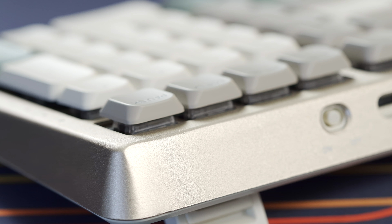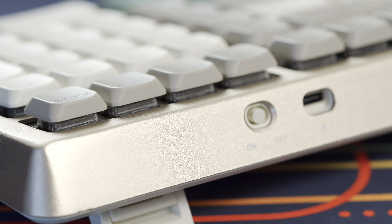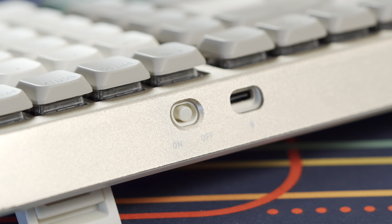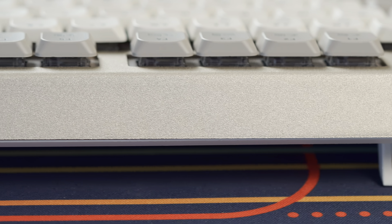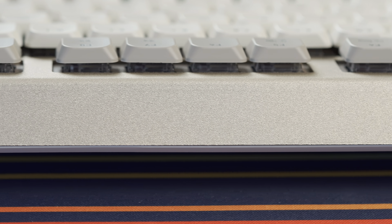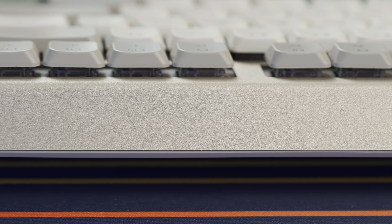As for the case, it comes in an attractive bronze anodized aluminum top case with a plastic bottom. On the back you'll find the Bluetooth on/off switch as well as the USB-C port. While the case overall is pretty nice, the bottom edge of the top case was a bit rough on mine and felt a little sharp. Also, the mating between the top and bottom was a bit inconsistent — fitting tightly near the corners but bulging out slightly in the middle.